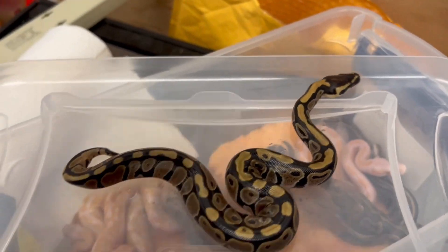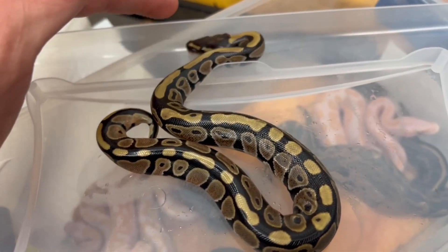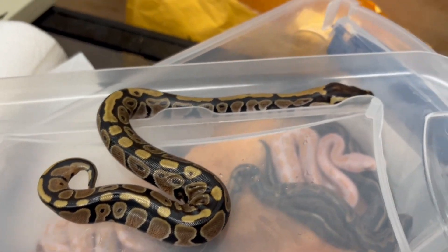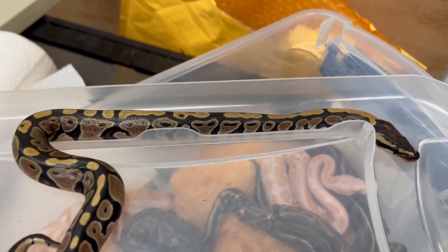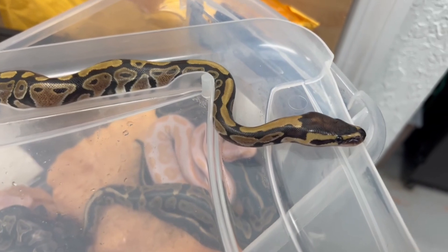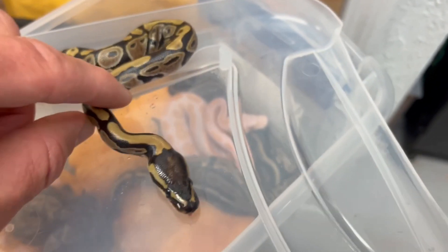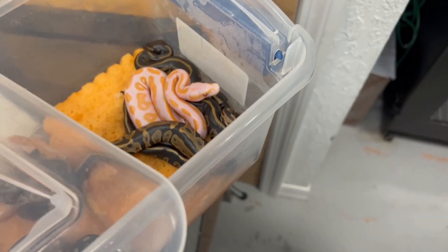This first baby doesn't look like we hit on anything special — this is probably just het lavender. It's a nice looking baby though. It's definitely not blackhead and definitely not leopard, but sometimes you forget how nice some normals are. I'm pretty sure that's normal — I don't think it's a blackhead.